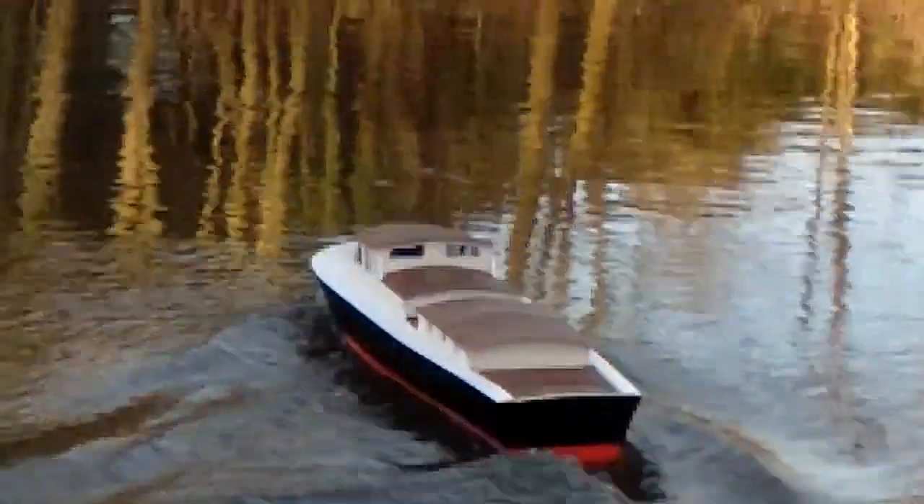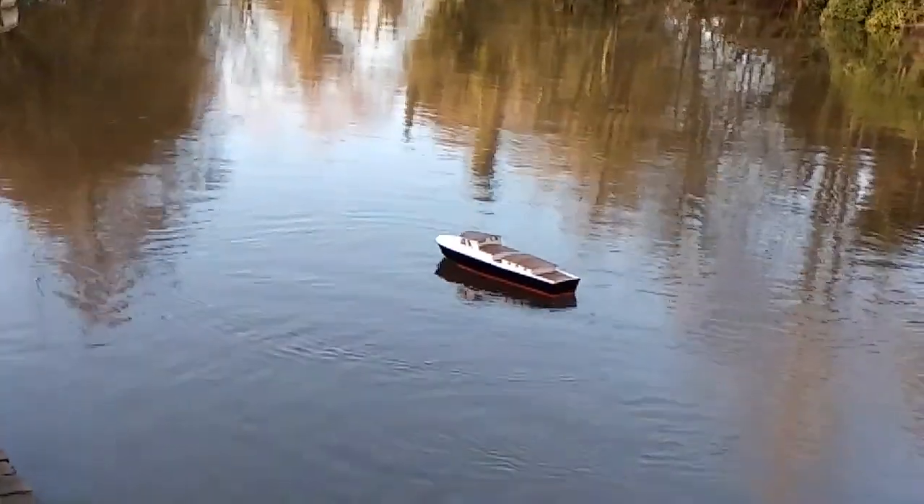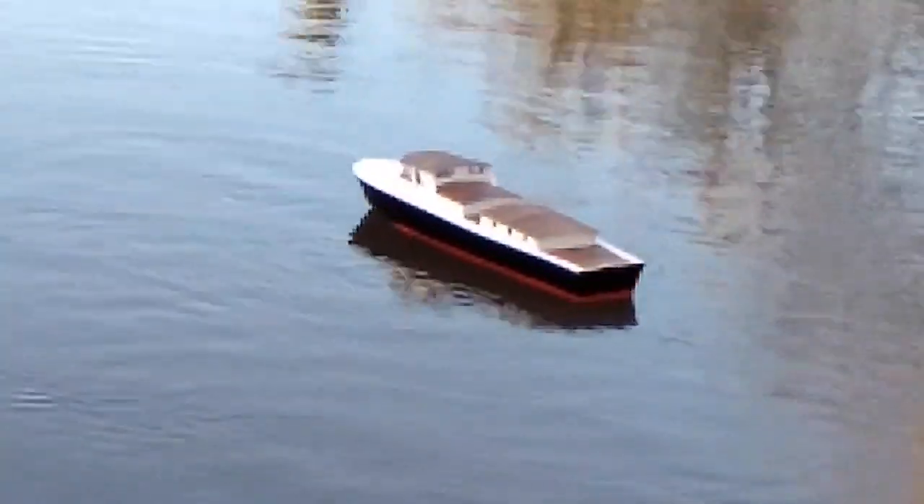Obviously there's a lot more speed. What sort of speeds do you reckon we're going to be achieving with this? Possibly 200 miles an hour. Oh, it looks majestic, doesn't it? It does. It does run very well.